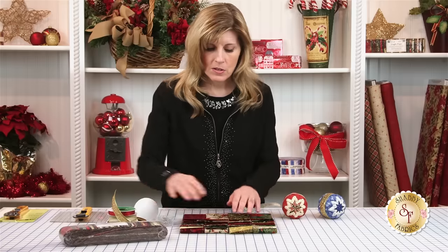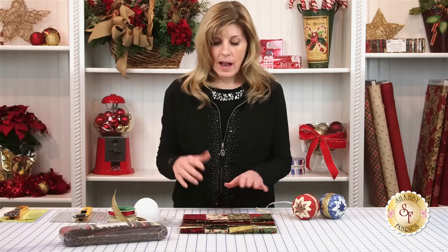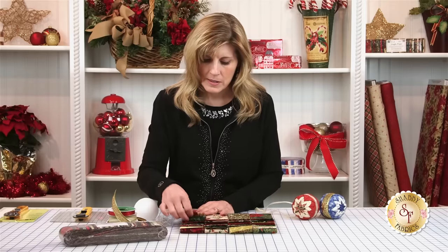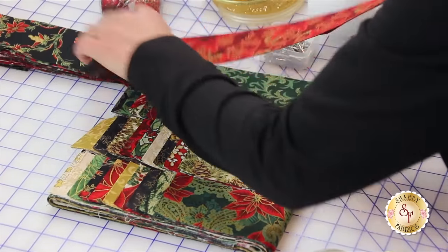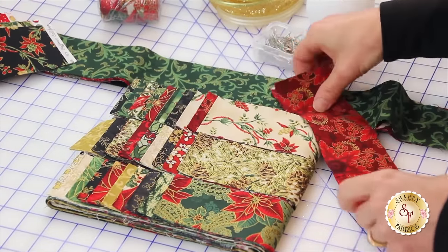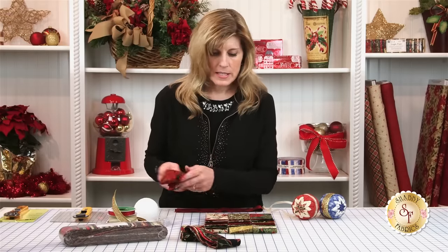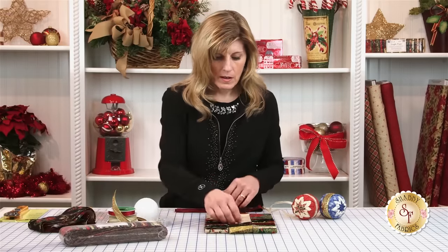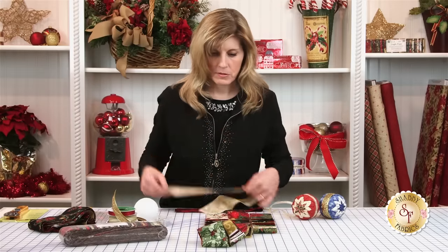Looking at the Jingle Pops, I took those out of the package and laid them out. Let's pick together — I'll pick this beautiful red. And I want to have some nice contrast, so let's take a cream, and that's a pretty green. Let's grab those three fabrics.